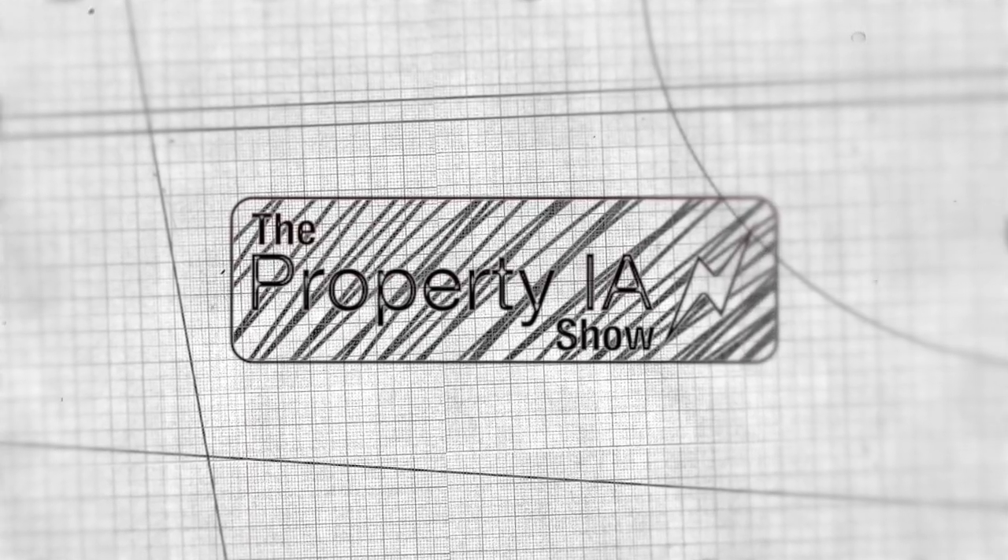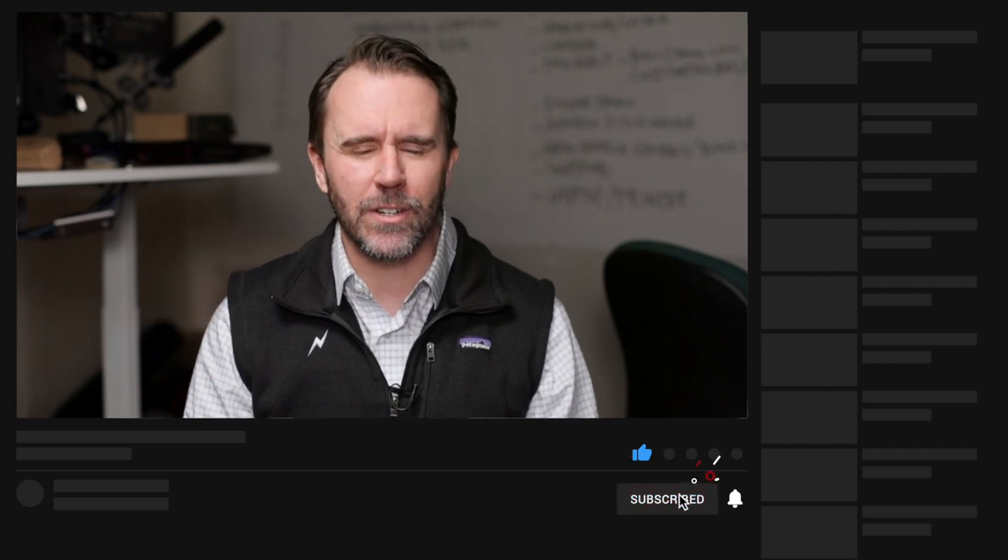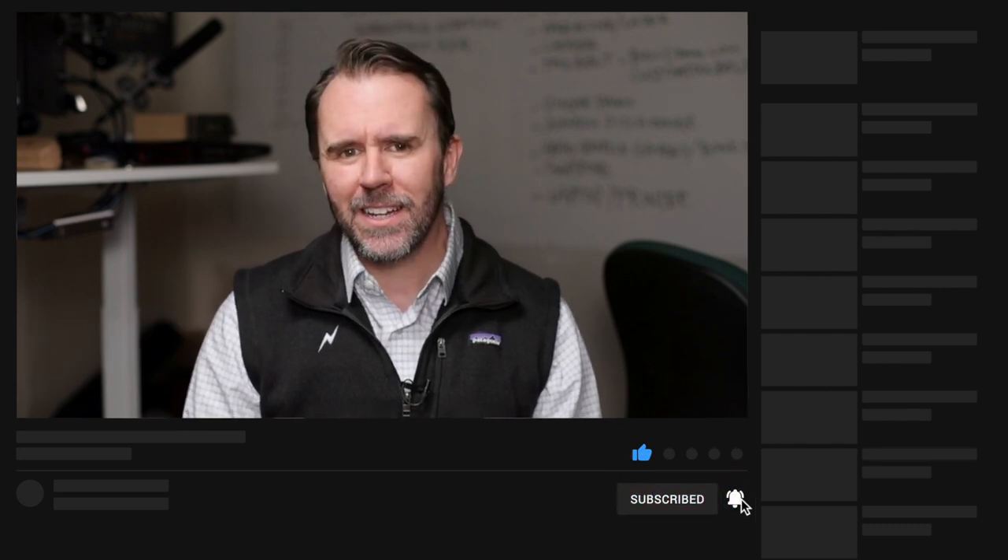In this video, we're going to take a look at the Guardian Ladder Safety Extension. You're watching The Property IA Show. Hey, it's Matt here with The Property IA Show on AdjusterTV. For the best tips and tools for getting on the first call list as an independent adjuster, subscribe now and click on the bell notification so that you'll never miss a video.